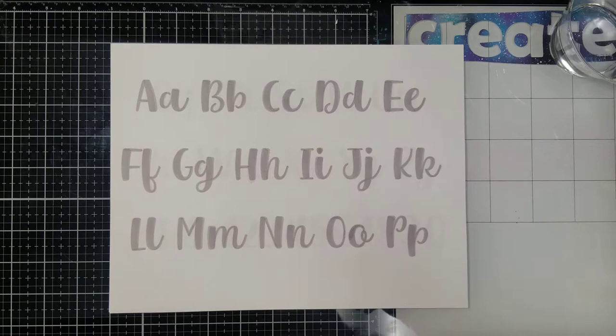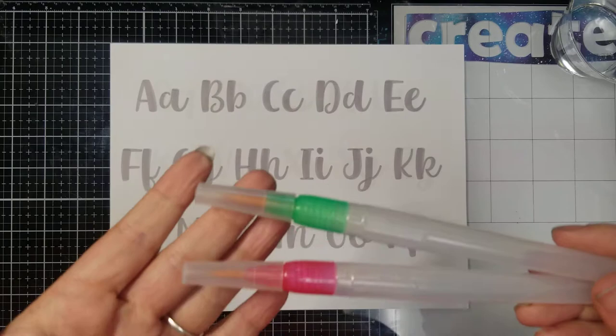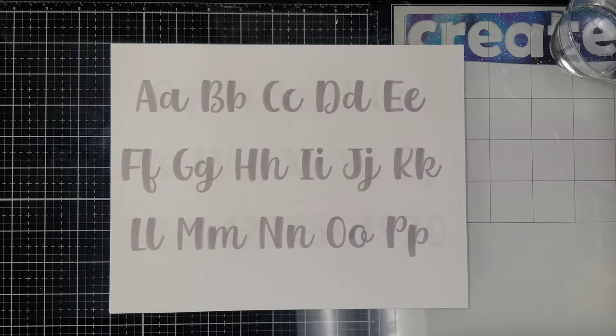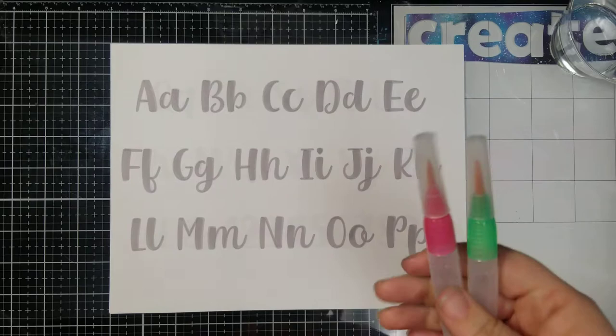Typically every month I give away a marker and feature a different marker, but this month we are going to be doing more of a tool — it's less of a marker and more of a tool, but it writes like a marker. So this month if you decided to get the marker of the month, you're going to get a watercolor brush like this. You can also do this technique with a regular watercolor paintbrush — you want to make sure it's a round brush.